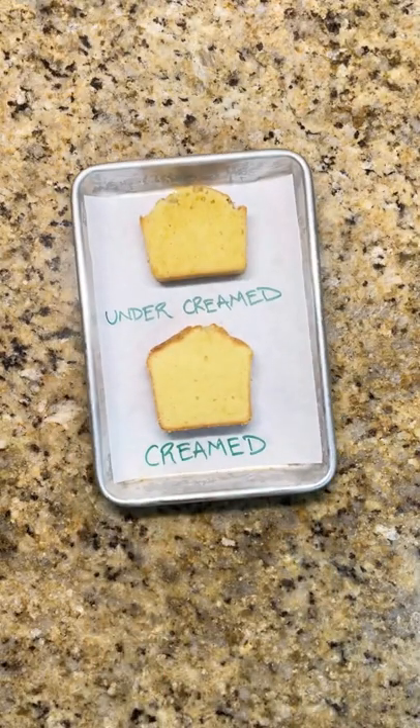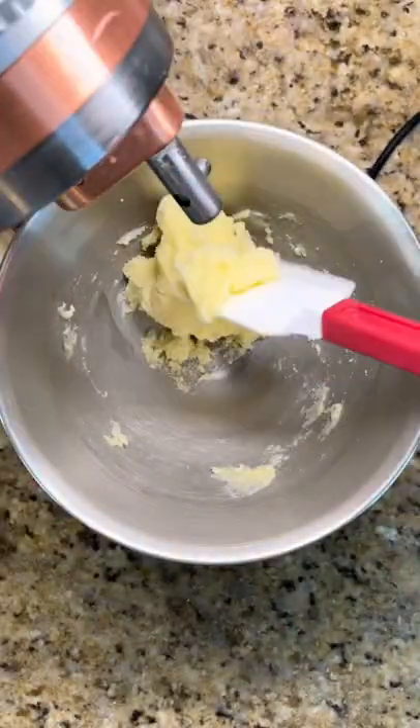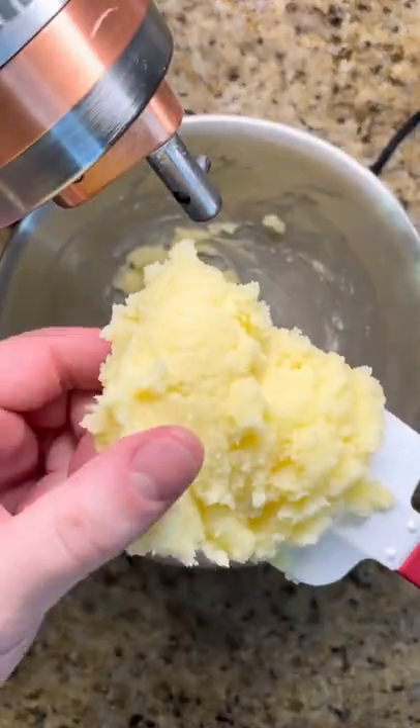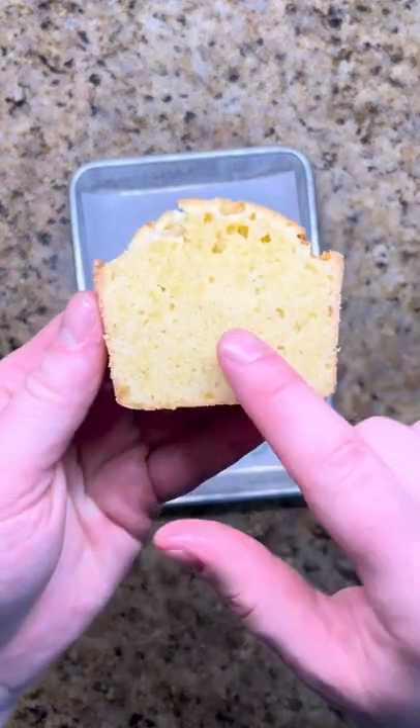One of the biggest mistakes people make when baking is rushing the first step. When creaming the butter and sugar together, you're incorporating air into the batter that will eventually help raise and lighten your cake. Stopping when they are just mixed together will give you a cake that is short and dense with parts that are gummy inside.